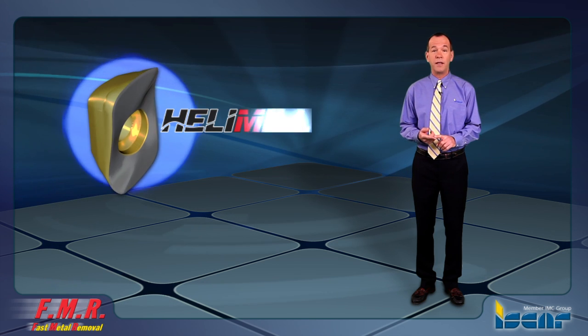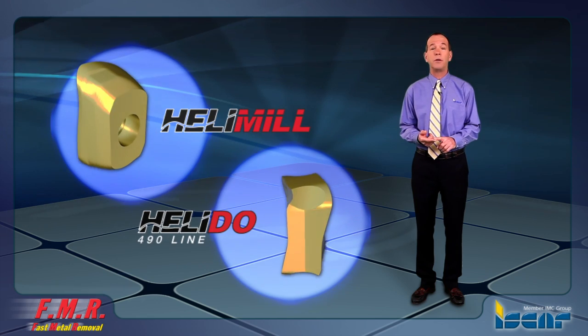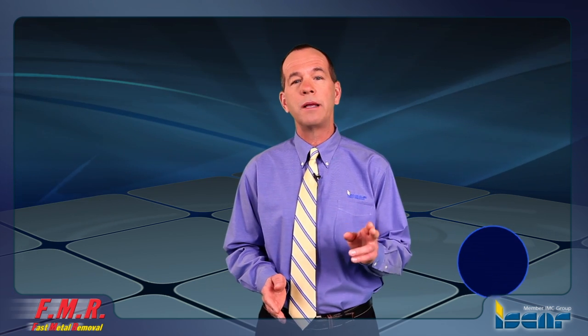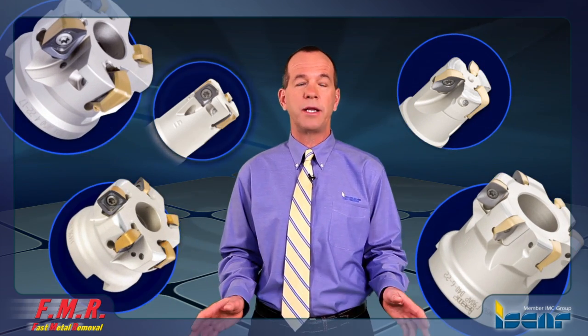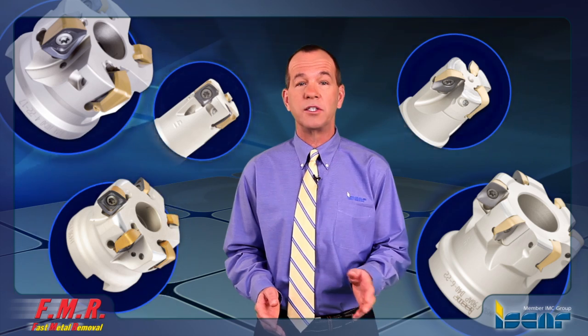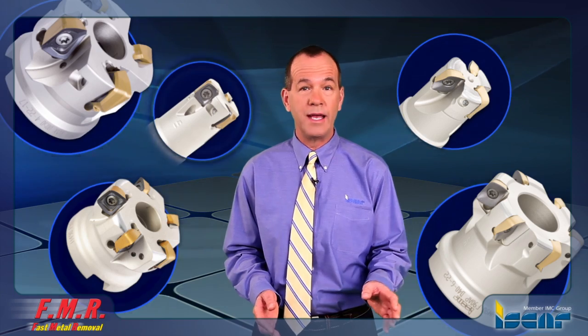The Heli-Mill Helico Positive Cutting Edge Milling Inserts and Heli-Do Double-Sided Robust Milling Inserts. These two milling product lines comprise the largest variety of tools for various applications: end mills and face mills, exchangeable milling heads, high and small flute density, with and without holes for internal coolant, and more in both metric and inch sizes.